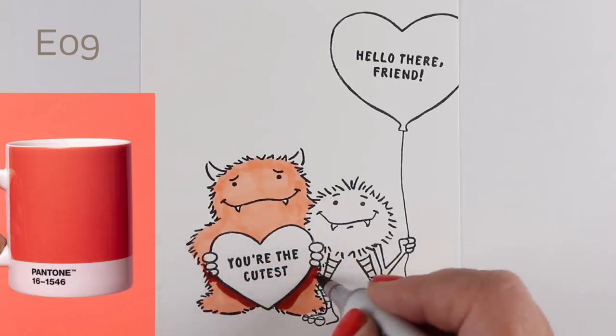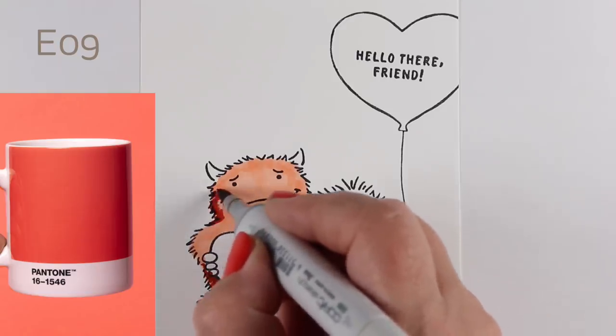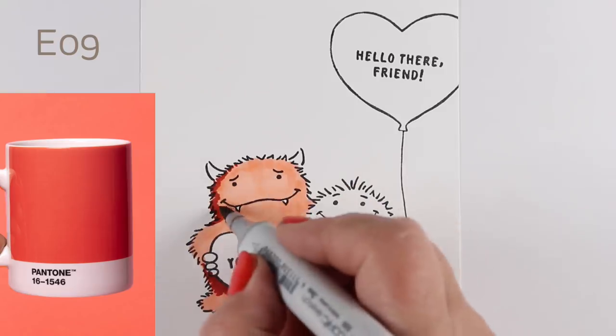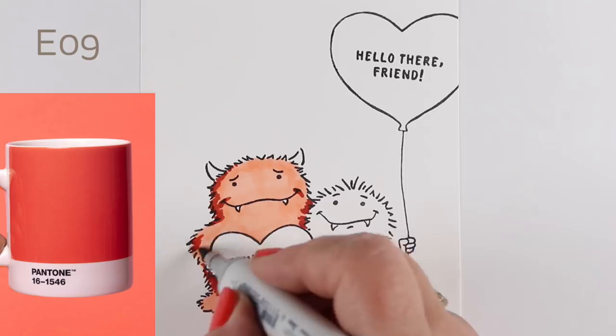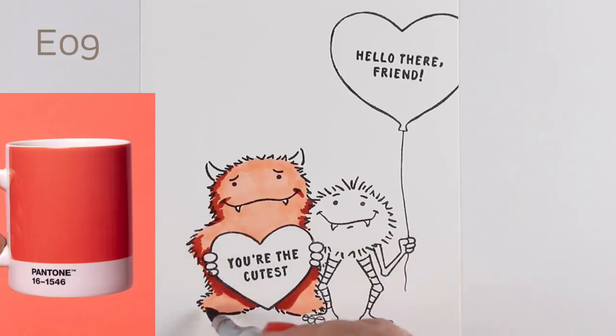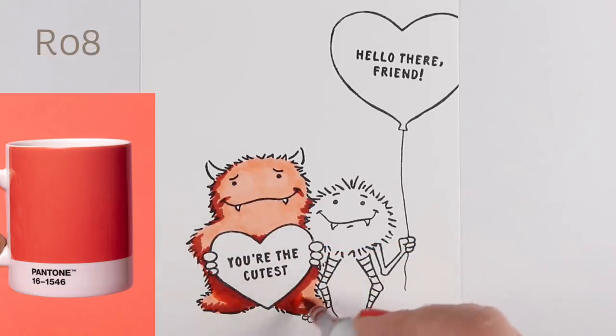For shadows, I wanted something that would feel like that brown color that Pantone showed in that little color chart. So I chose E09 because it's a pretty warm kind of brown — warm and red. I thought it would work really well with the next colors in the sequence, which are going to be R08 and R05.